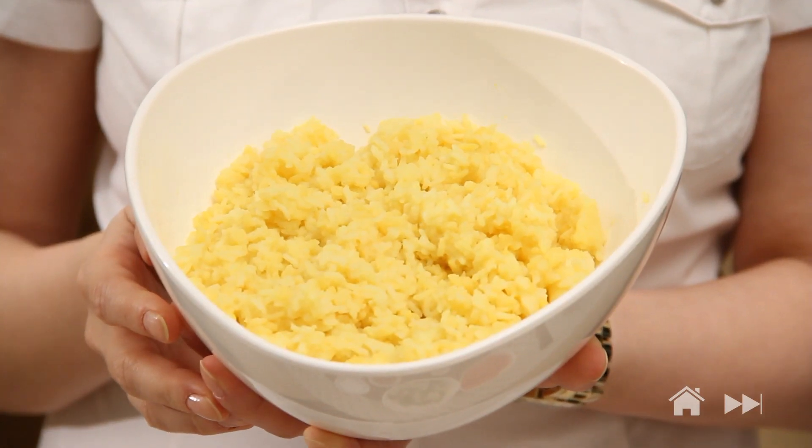First mix moong dal and rice together with two cups of water and one fourth teaspoon of haldi or turmeric powder and pressure cook it for three to four whistles. If possible take a short grain of rice but if you have basmati you can use that also. This is how it looks.